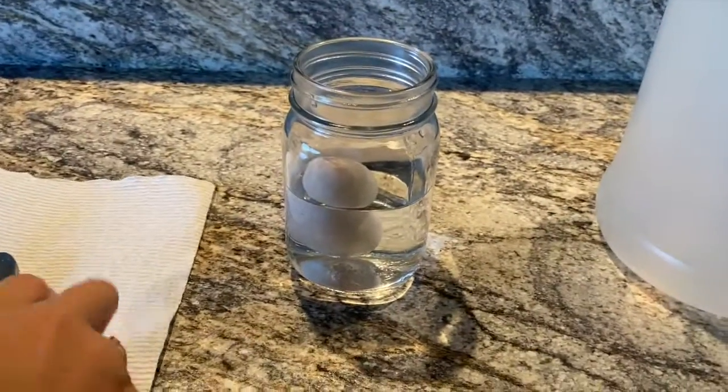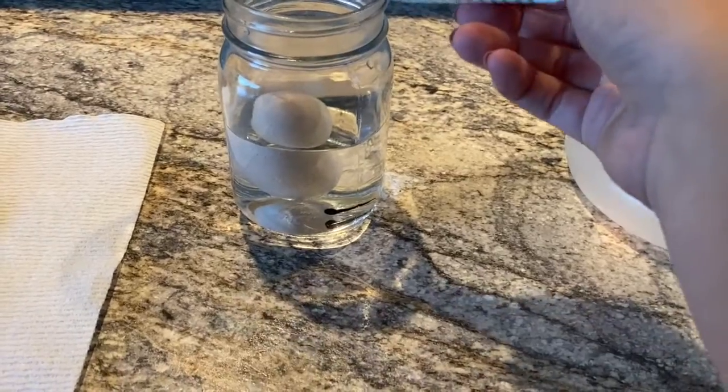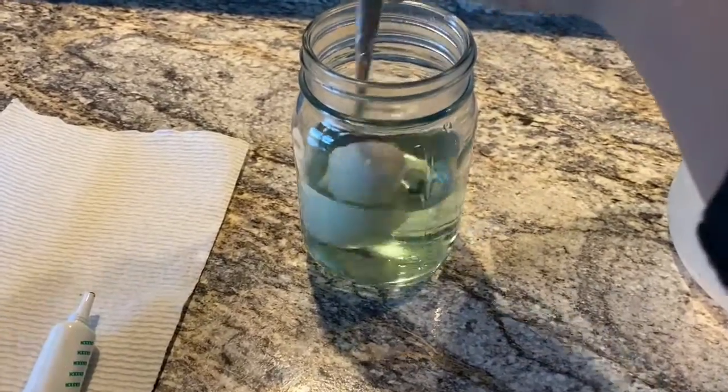First, put your egg in a clear cup. Completely submerge the egg in distilled white vinegar. Add the food coloring to the vinegar. Leave your egg for three days to soak.